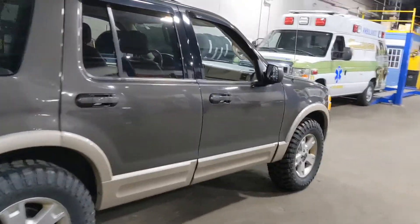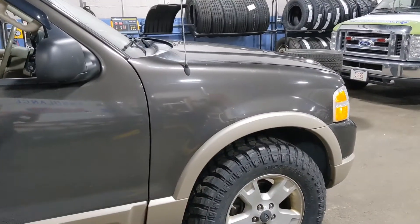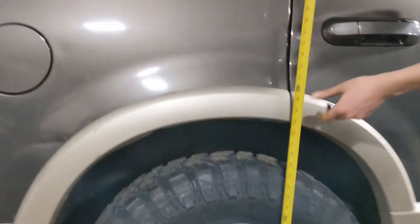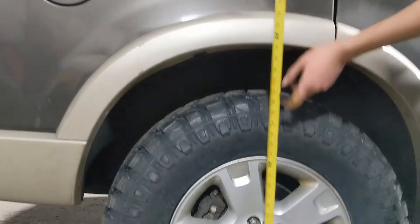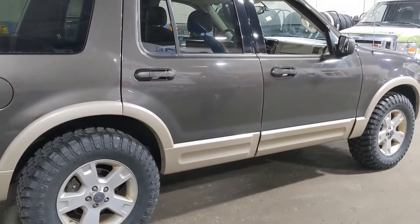Let's get some height measurements, Logan. It's pretty much just going to be the difference from the tires for now. Front is at 34 — so you got a solid inch, maybe 34 and a half, a little higher. And the rear is at 35 and a half. So you got an inch or so of clearance.